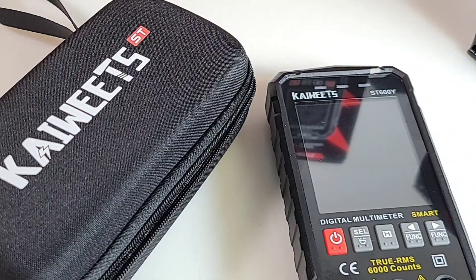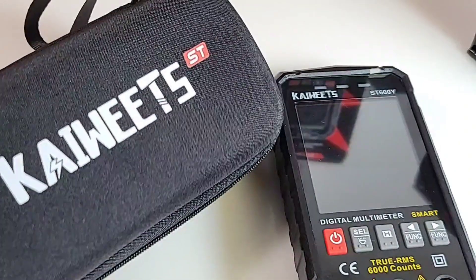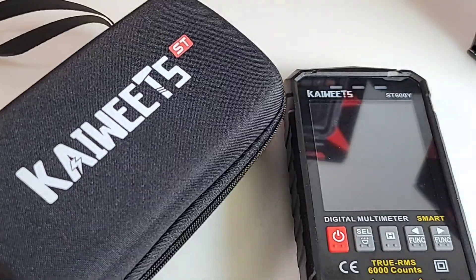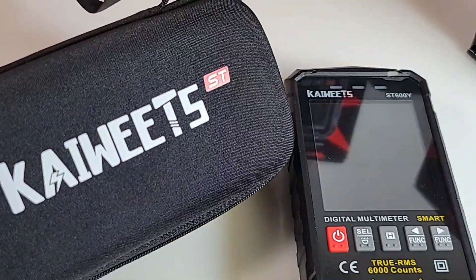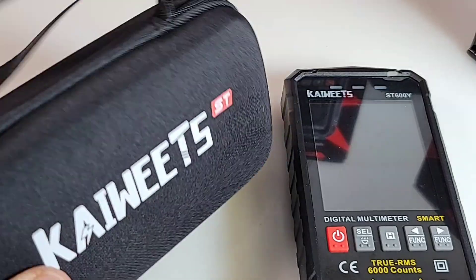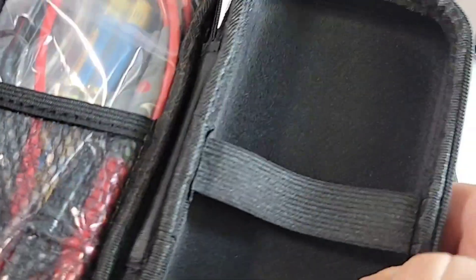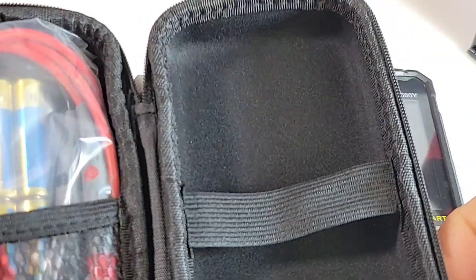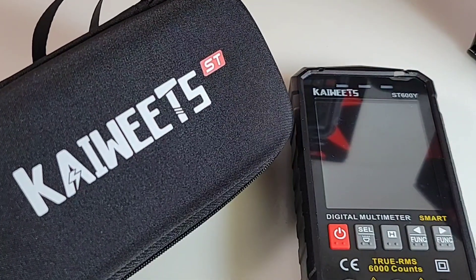Kaiweets has, without a doubt, the best cases I've ever seen thus far — and I'm comparing it with the big boys. Look at this one, the Kaiweets ST label. This is a really sweet case. Good zipper, double-zipped, nice carrying handle, very nice quality. Open it up and we have that nice little mesh carry-all and an elasticized band to keep the multimeter intact. What a gorgeous case to ship with a multimeter.